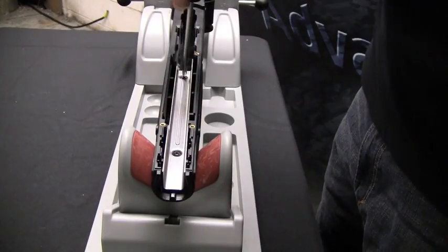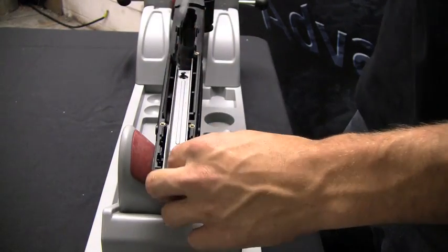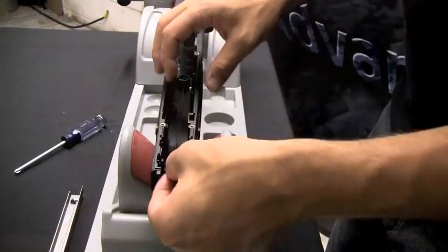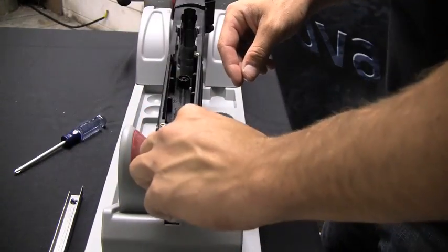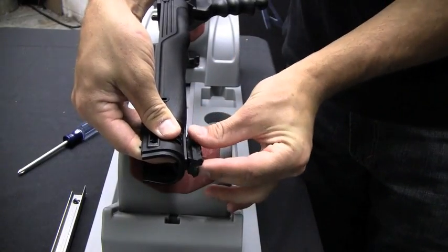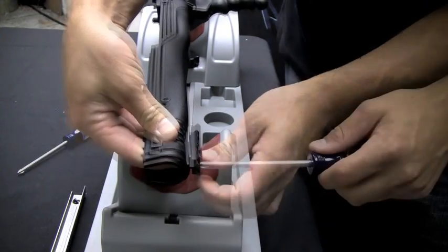To install the bottom picatinny rail, remove the metal insert. Using the supplied hardware, insert the nuts into the stock. Install the rail into the slot and insert the screws. Finally, tighten.